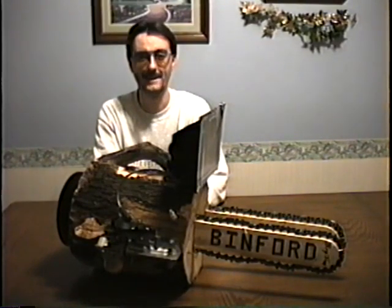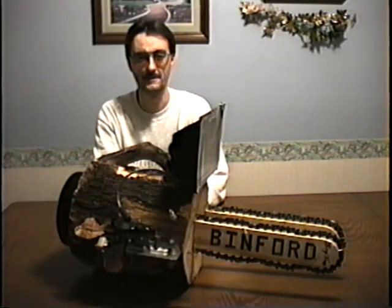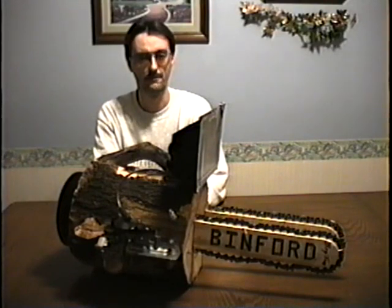Thank you and congratulations for purchasing the most highly technologically advanced chainsaw in the industry: the Binford Big Jim Model AK-57 Uzi Radar Laser Double Barrel Single Carb Heat Seeking Chainsaw. This product comes with Binford's 300 year unlimited bumper to bumper warranty. We at Binford hope you will be completely satisfied with this product. The following will be a brief presentation of the use and maintenance of this product.